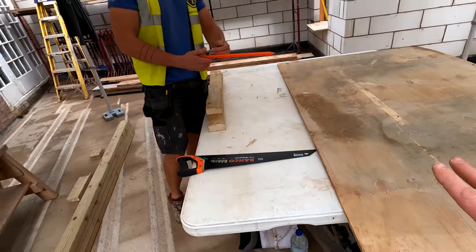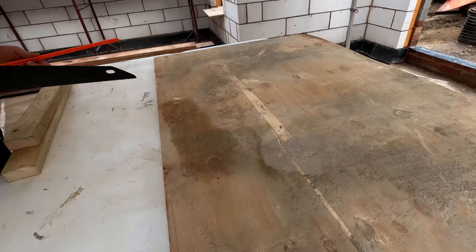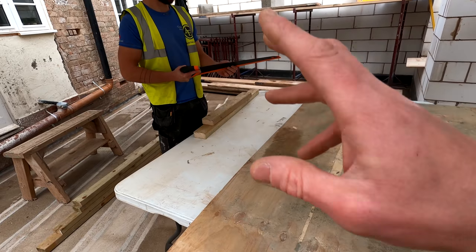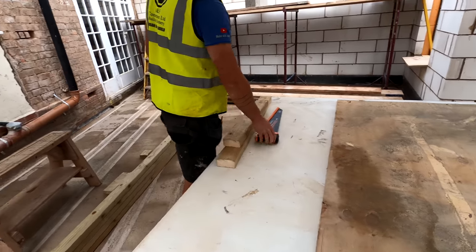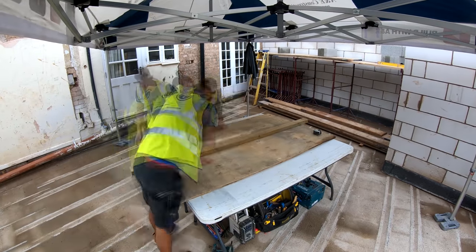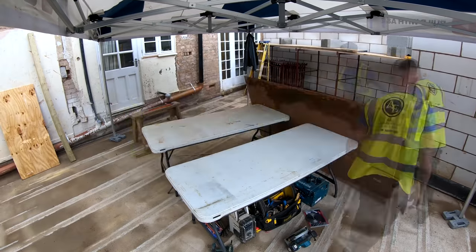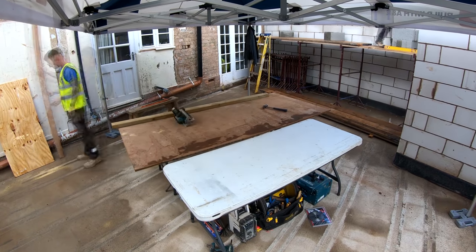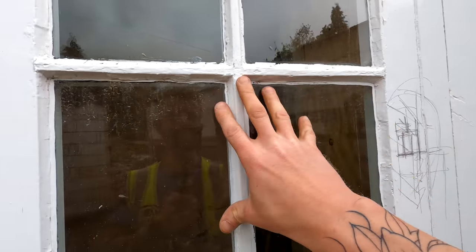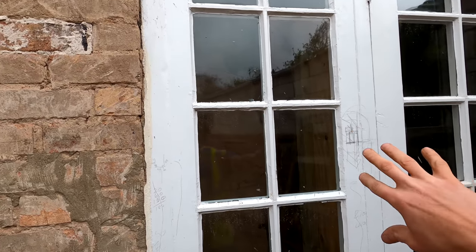We're just basically getting everything cut now. We've been inside, we've measured up exactly what bits of timber we need to make our little boxing in section. So we're going to crack on with that now, get this ply cut down, get some timber cut down, and we can go inside, get it all set up nicely so the clients are nice and safe, and then we can start knocking stuff about.